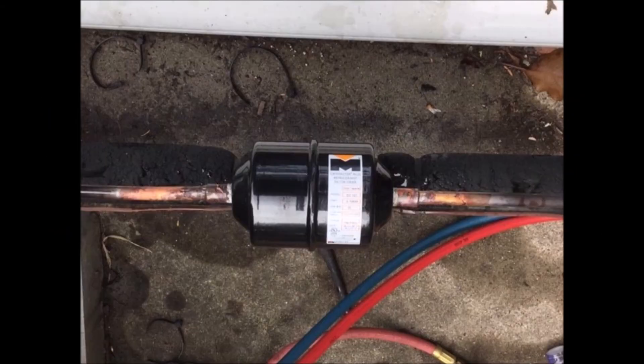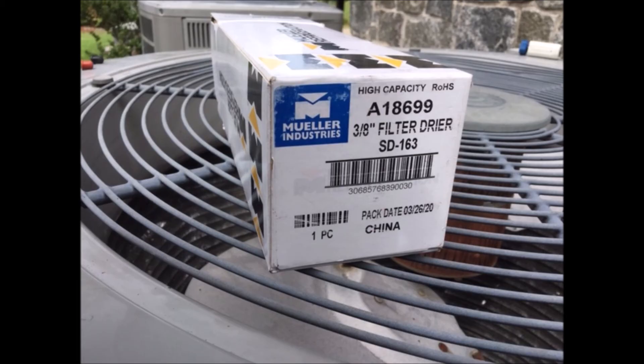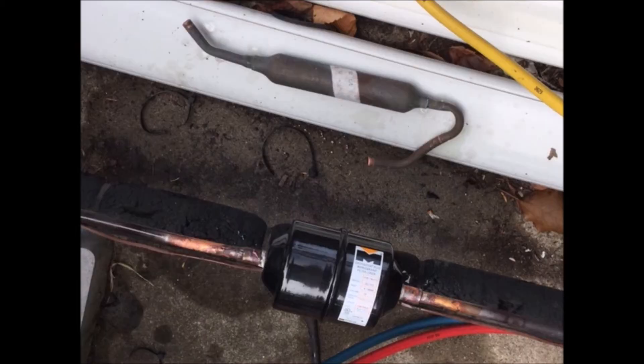Here's the new filter dryer installed. It is mounted external to the condensing unit and it's a pretty conventional installation. Here's a comparison of the old dryer at the top and the new filter dryer at the bottom.